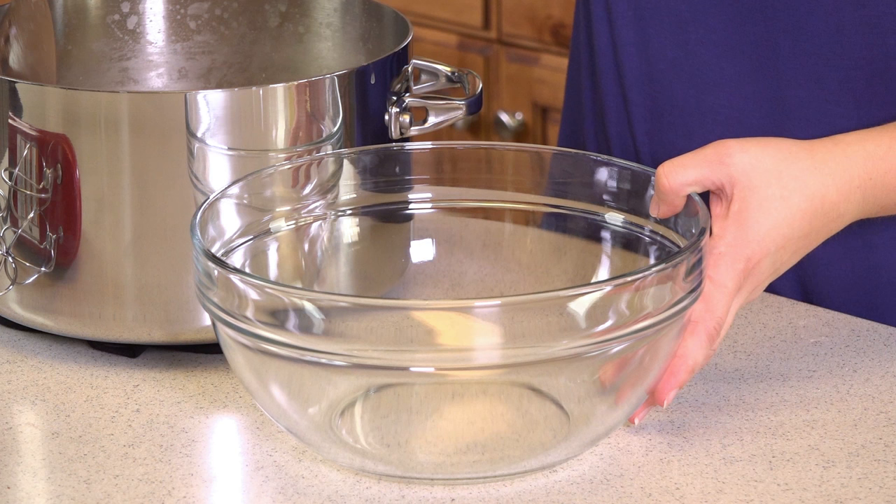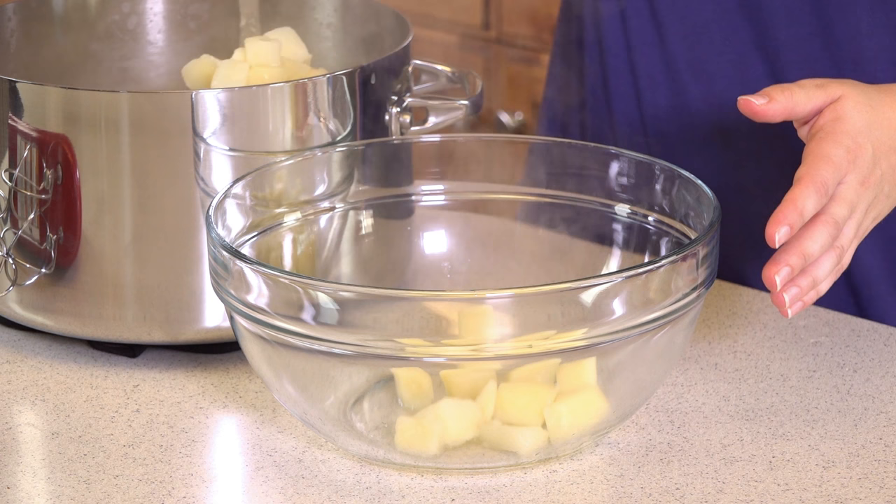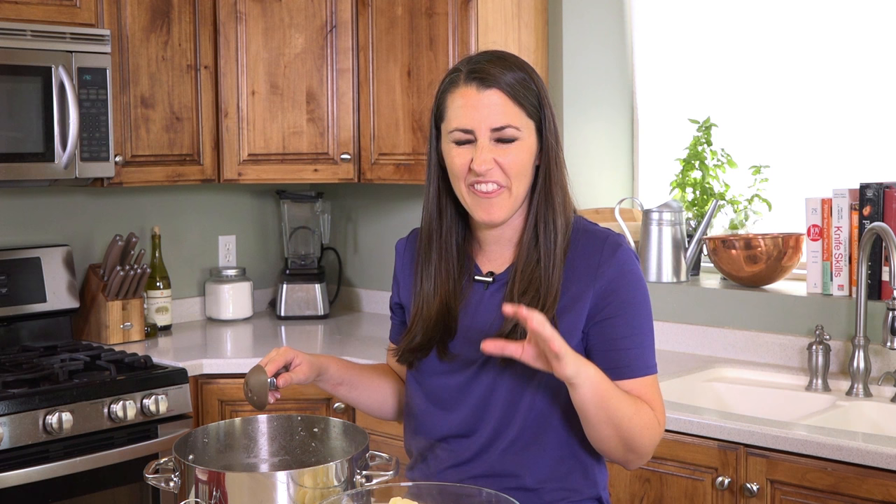Once your potatoes are nice and tender, use a slotted spoon to transfer them to a large mixing bowl. Using a slotted spoon allows you to easily reserve your cooking liquids in case you need to thin out your potatoes later — you want that good starchy chicken broth to use for it.